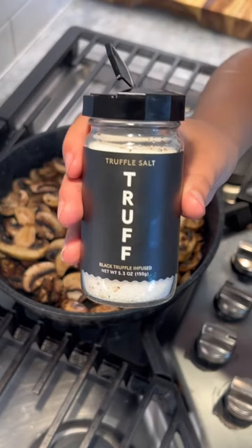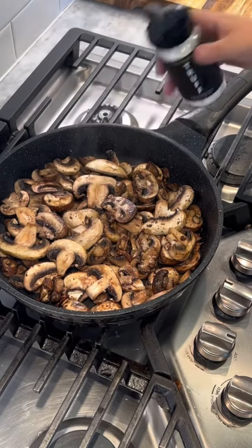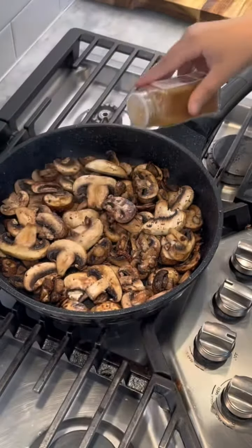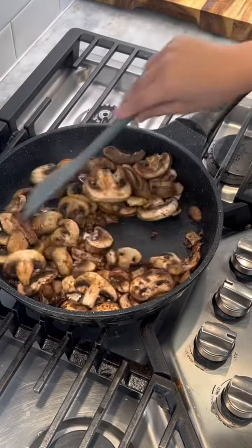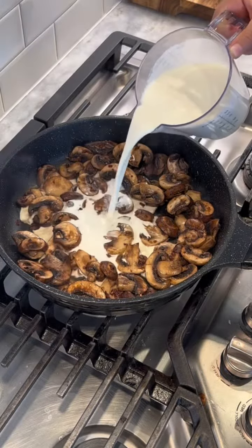I'm only using two seasonings: truffle salt and cayenne pepper. Then adding two cups of heavy whipping cream.